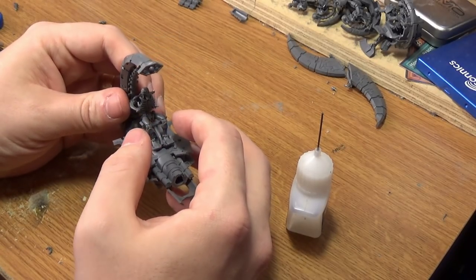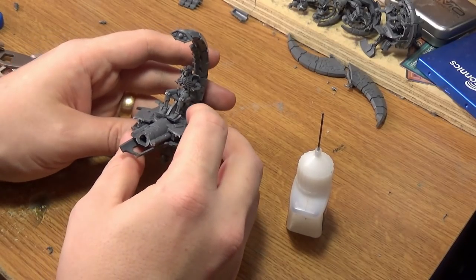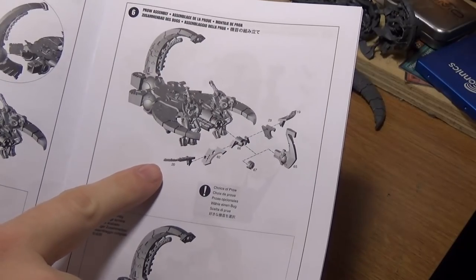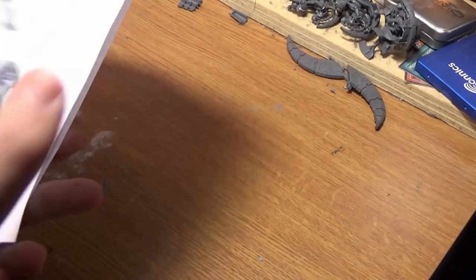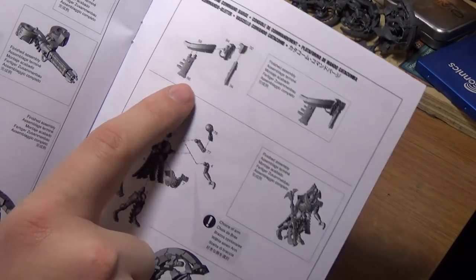Play with it, make sure it looks good — you're happy with it before you let it set. Take your time. When it's dry, cut these little panel pieces up here. We also need these parts here from the sprue for the overlord — this one and this one.